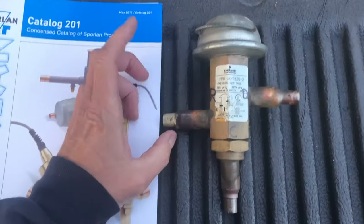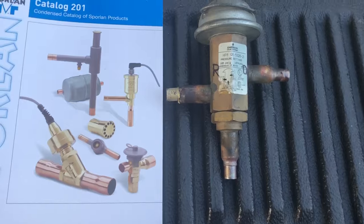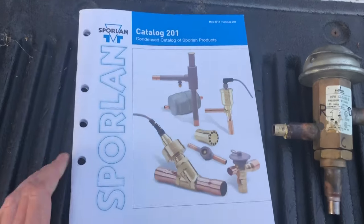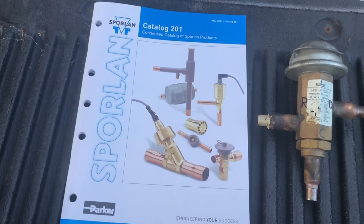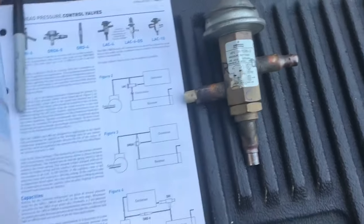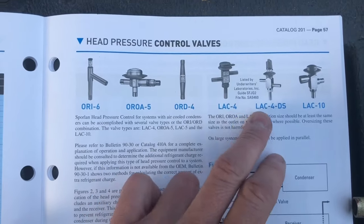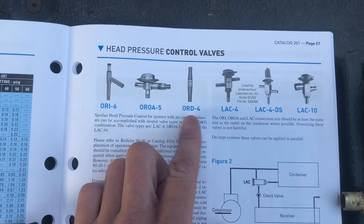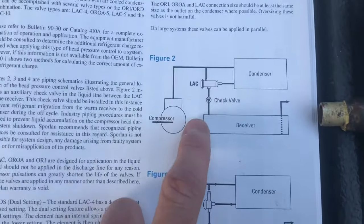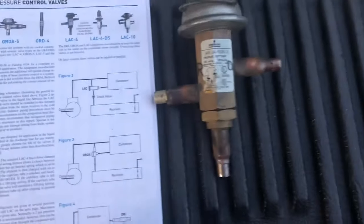So here we are — this is just an old headmaster valve I pulled out from a couple videos back when I changed it out. This is a product catalog I picked up from some classes over the years. This is an Emerson valve, but they all work the same way. There are different styles, but we're going to focus on the LAC type right here. And here's our diagram showing how these things work in your refrigeration system.